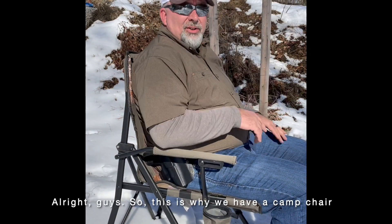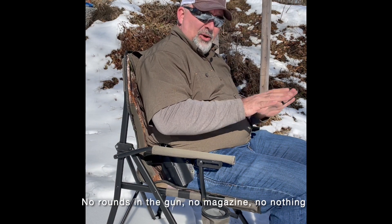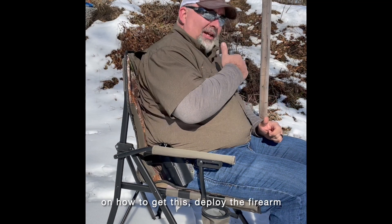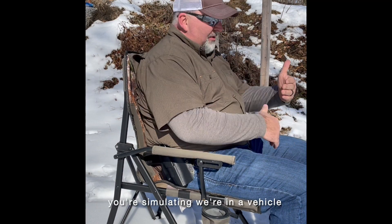All right guys, so this is why we have a camp chair in our training bag when we go to the range. We can't get to the gun right away. This is a drill that you can do dry — no rounds in the gun, no magazines, nothing — because it's better to learn the skill of how to deploy the firearm versus just shooting. We're simulating being in a vehicle.